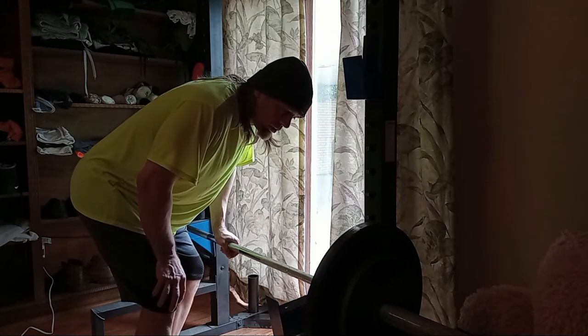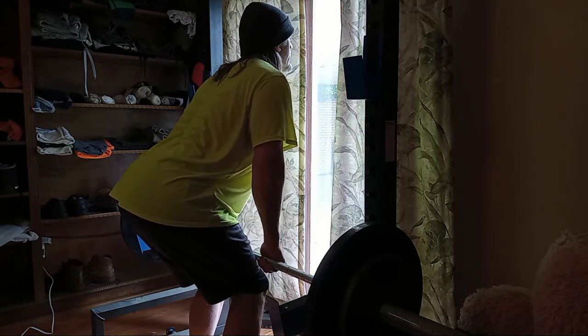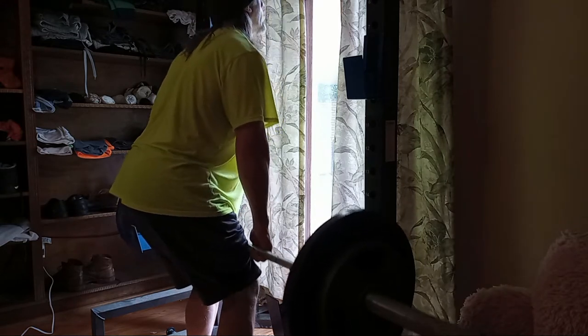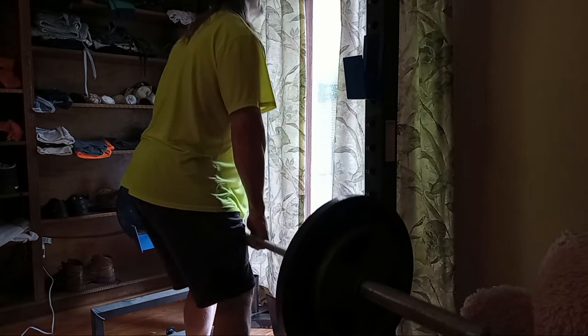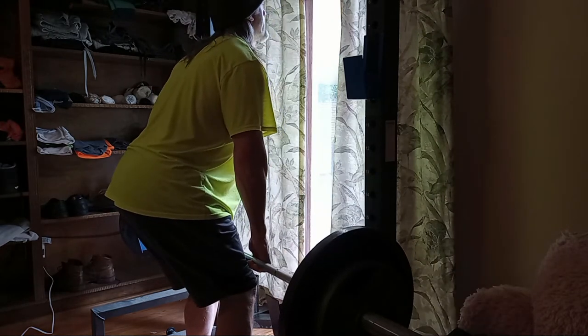I got 185 on the bar. I'm going to do a couple more sets of these and then see how I feel and we'll go from there. Stick around, guys.